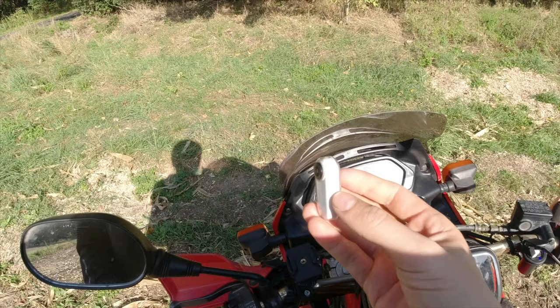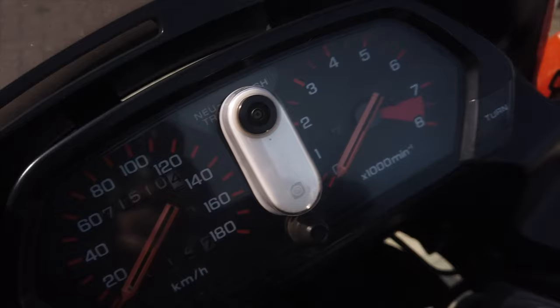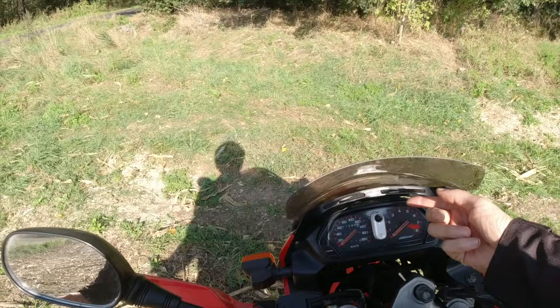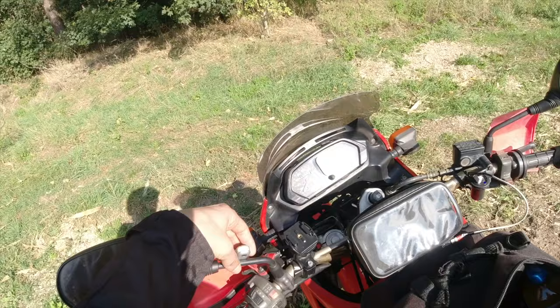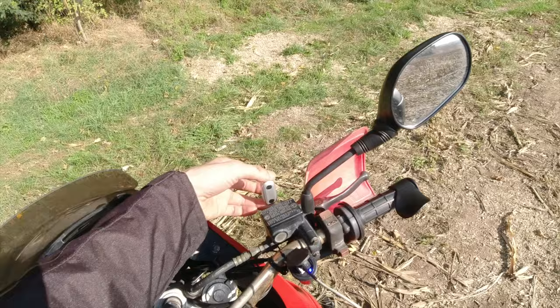Insta360 Go — because it's so tiny, you can just magnetically put it here and then you basically have your selfie cam just like that up here. But you can also put it like here with a magnet, though that's not gonna hold too well. But yeah, you get it — perfect.